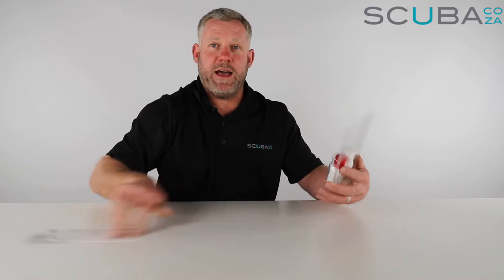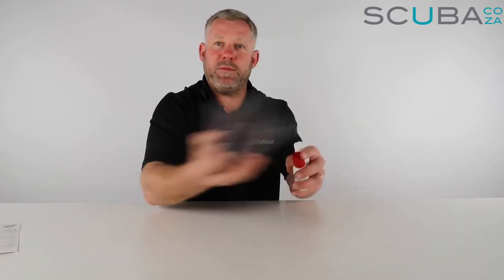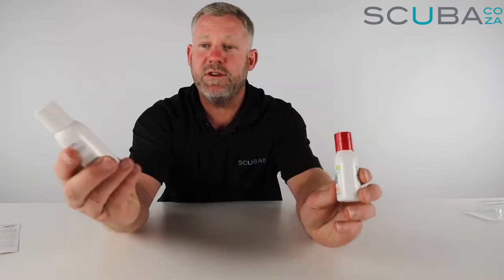So let's pop it open — pull this guy out, move that out the way, pop these guys out. You'll see it comes with two little tubes.